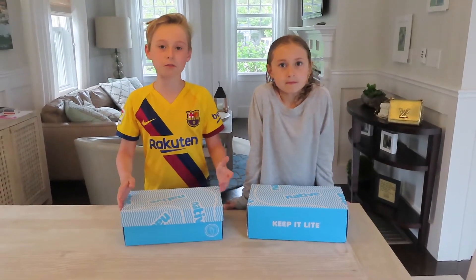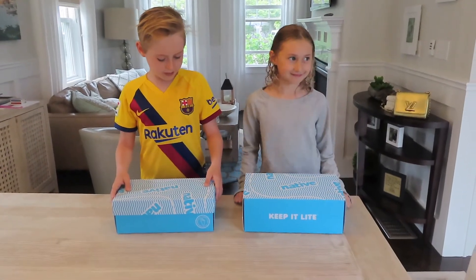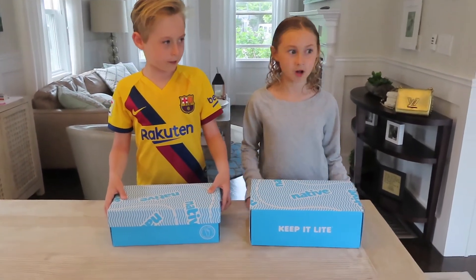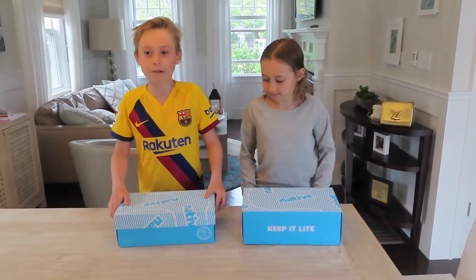Hey guys, welcome back to Column 815's channel! Today we are going to be opening our new Natives for the summer. We don't know what they're going to look like, so let's just go on with the video.